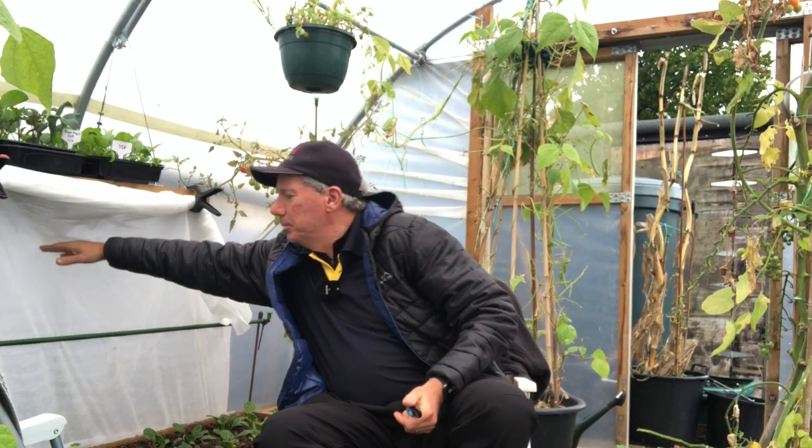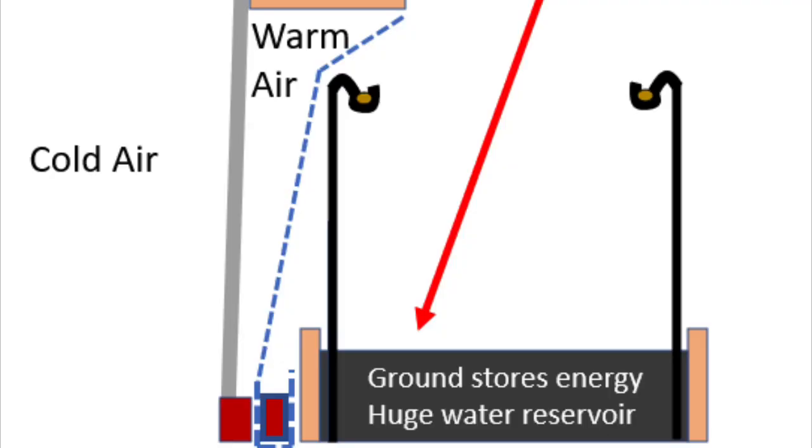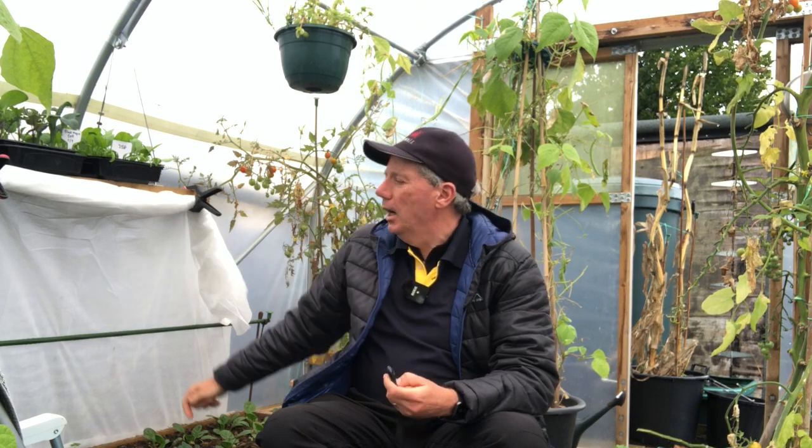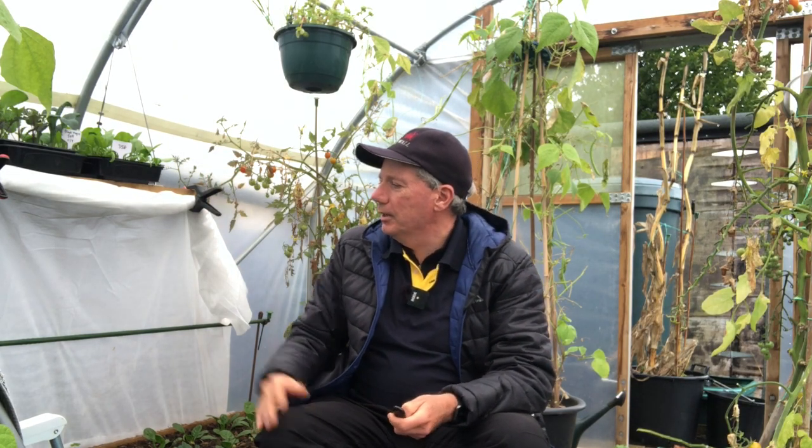The sun comes in like this and gets reflected back down to the bed, but also there's just a nice warm zone effectively protecting the plants from that cold polytunnel side. It stays up like that all the way through until I string up the tomatoes, so about June. I'll take it out then because it doesn't get in the way and doesn't reduce light levels at all, so there's no real reason to take it out sooner.